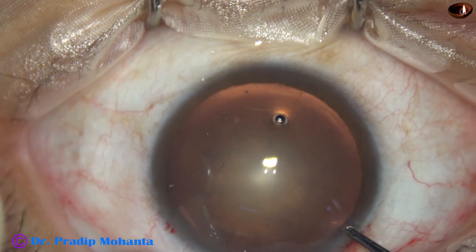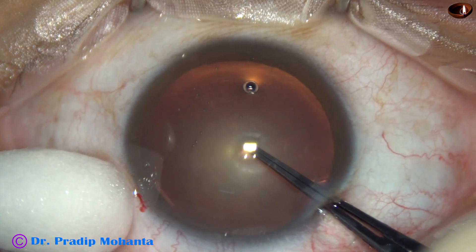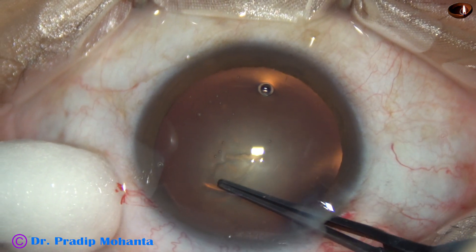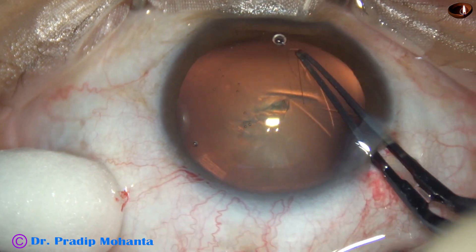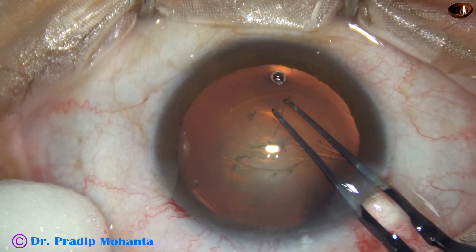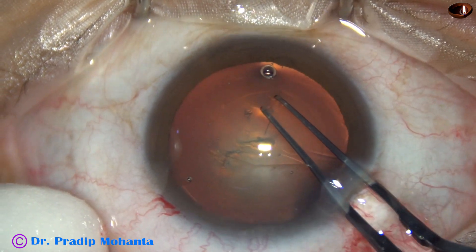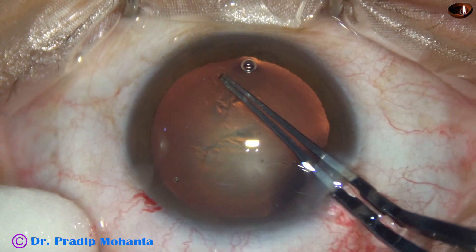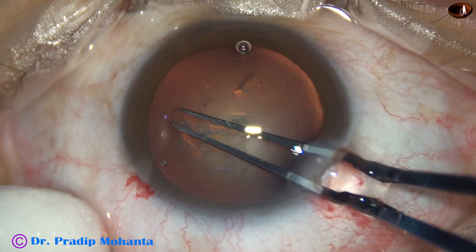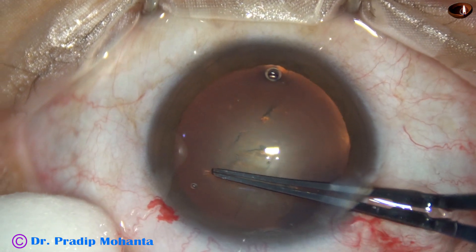And now capsulorhexis is done with the help of utata forceps. The utata forceps makes a puncture at the center of the anterior capsule, and a capsular tag is raised. This capsular tag is rotated all around anti-clockwise to get an adequate size rhexis of about 5.5 mm.